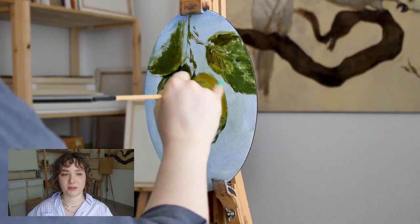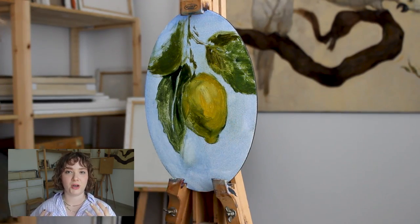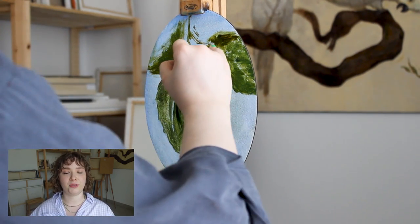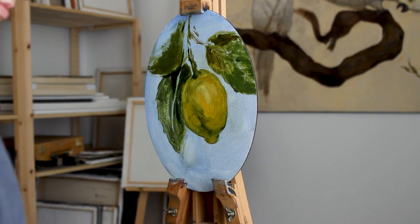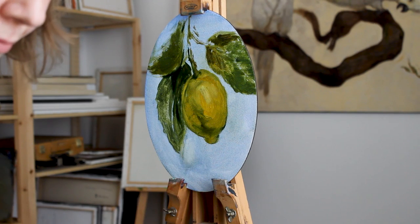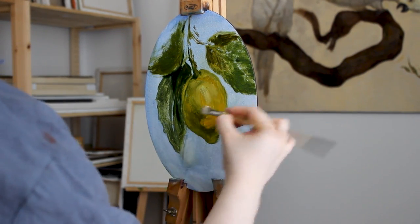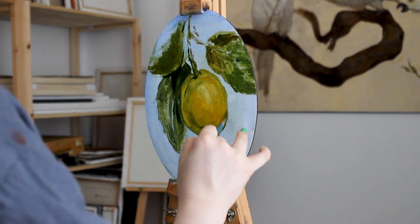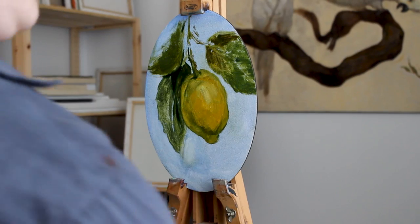As you can see, I am slowly starting to build the shadows and the mid-tones, just giving the lemon a little bit of dimension, but still keeping that green that I initially put in there so that it has a nice reflection from the leaves that surround the lemon.